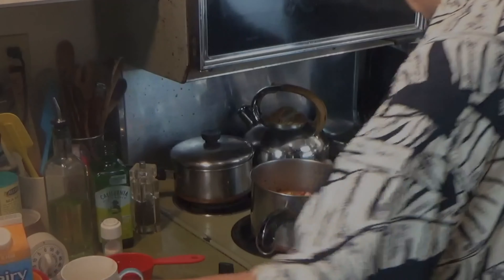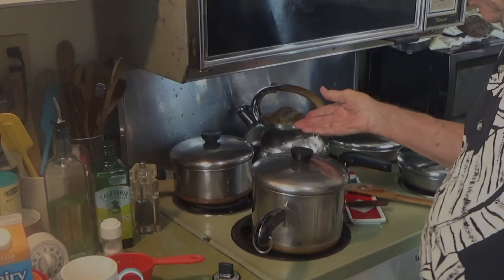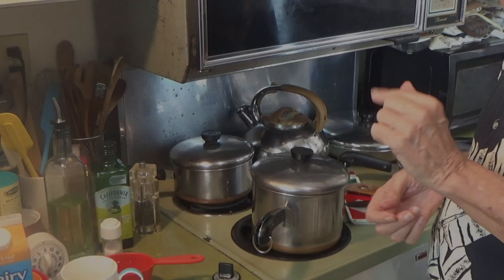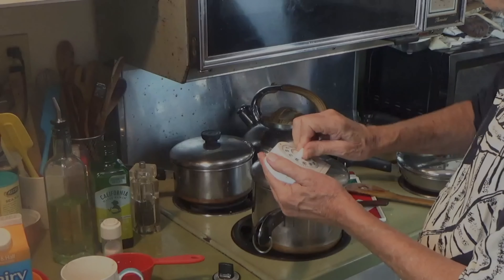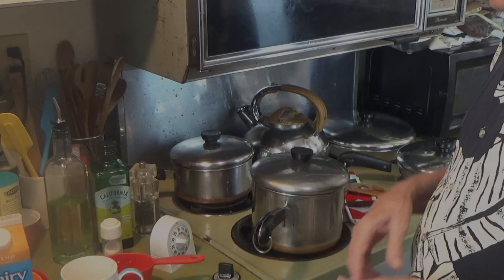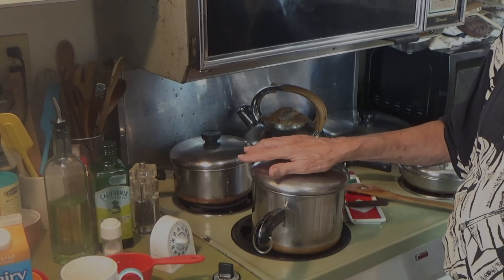My next step is to put the lid on, give it a stir, and I'm going to turn this back to just barely simmering so that those flavors get together and marry — that's one of the things they say about them. I'm going to tell you, this stuff's going to be good. A little bit later you should see me over at the table. I'm going to stir it a few times and set my timer here for about 20 minutes and see what happens. What we need to do is check how tender the vegetables are. Certain people like a certain tenderness — some like them kind of crunchy, some like it almost mushy; I usually like mine in between.